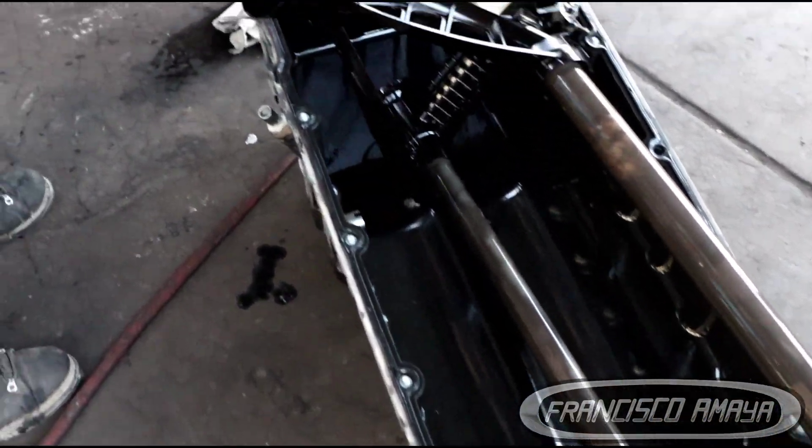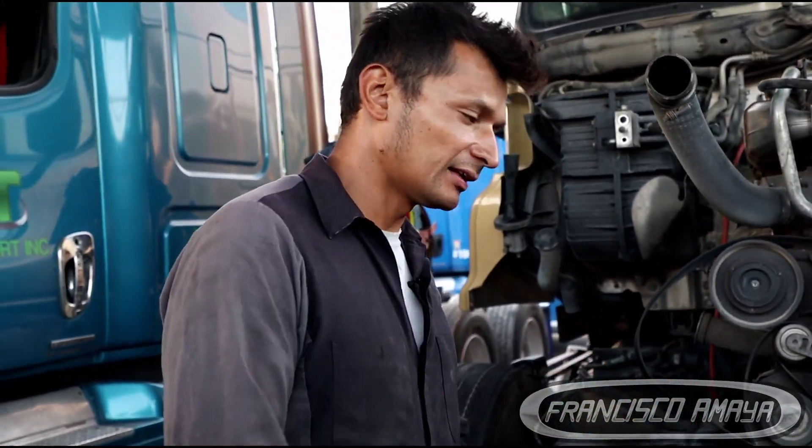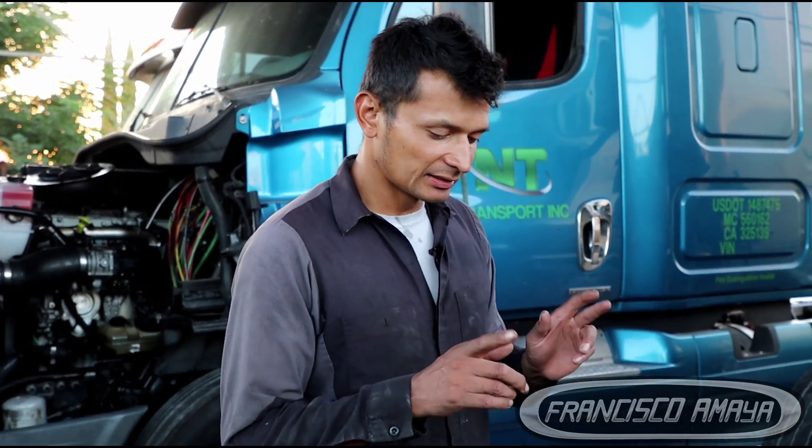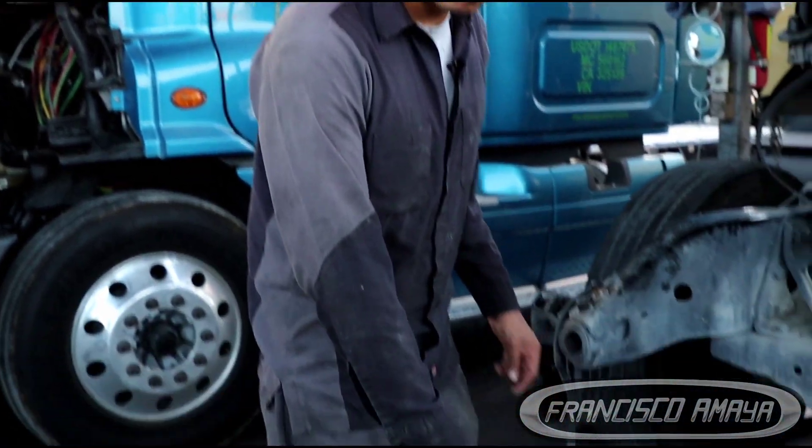This DD15 engine right here had a crankshaft failure. If you want to see details on how to replace a crankshaft, I have details on my channel — you can check different videos showing you how to do this job. It's a full job that requires a lot of time, it's not easy. In this case, this engine suffered crankshaft damage from one specific problem: the suction manifold failure.